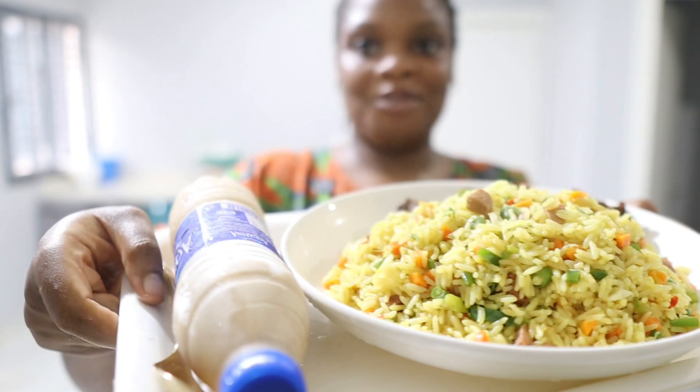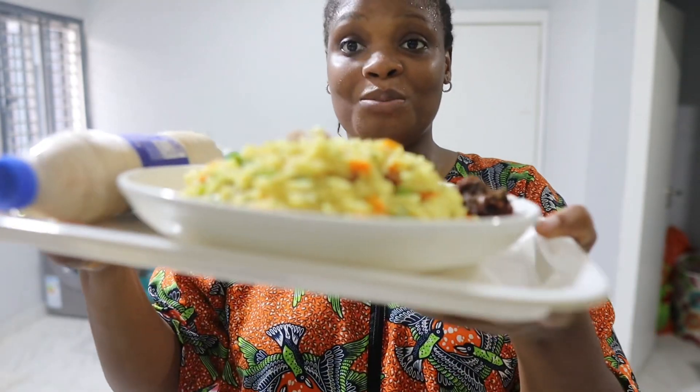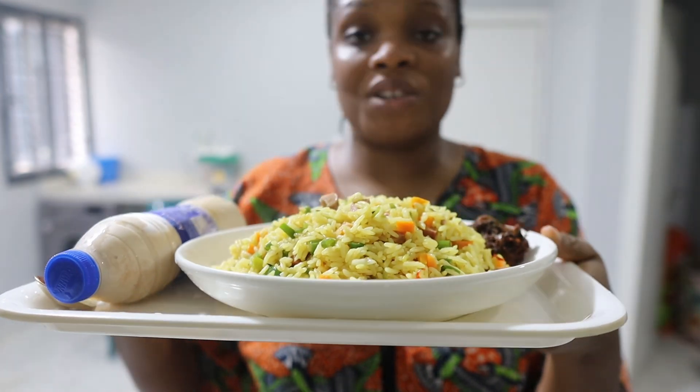I'm about to give my other guy his own plate. I added tiger nut milk that we just made. I know he's going to say the rice is too much, but it's the least I can do for him because he's had the most stressful week.